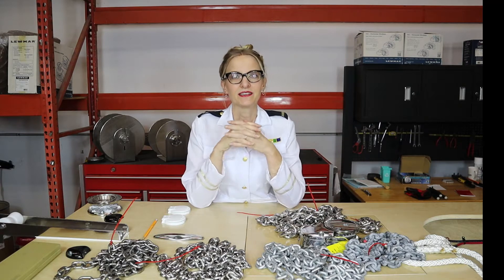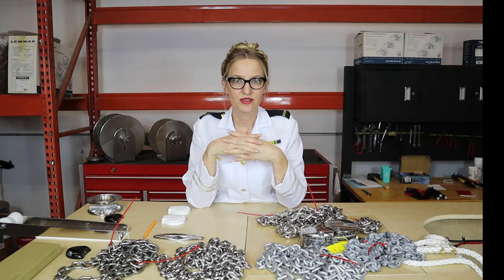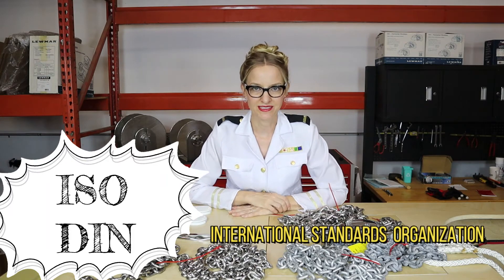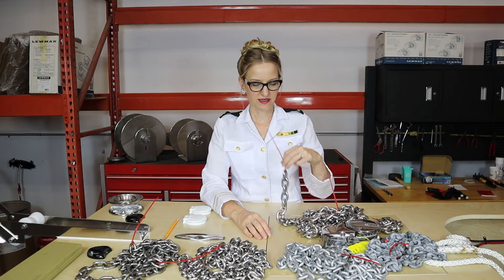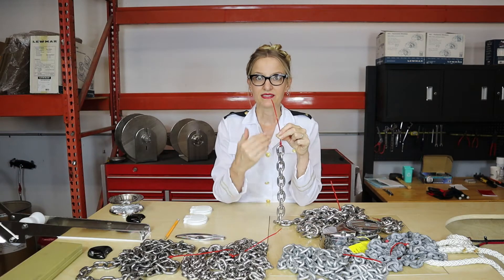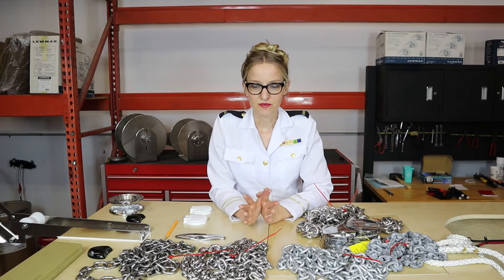Not only is cow chain weaker, but the sizes are not consistent. When you buy windlass chain, you'll notice that it has ISO in front of it, sometimes DIN. ISO stands for International Standards Organization; DIN is the European version. That means when you buy windlass chain, you know the length, width, and diameter will be consistent. Look for ISO, or in Europe they use DIN.